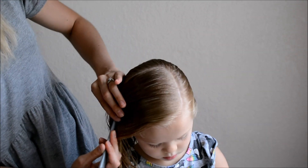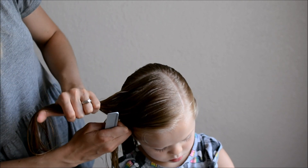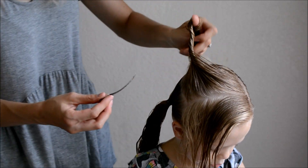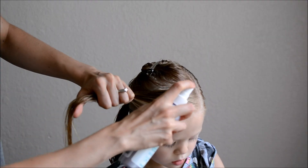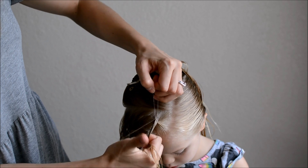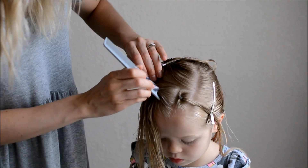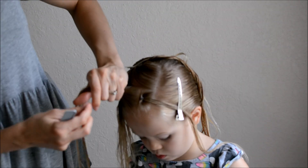Now split the crown section in half lengthwise and clip one side out of the way. Add spray gel as needed — I will link this one below. Section off five ponies that are about an inch long and secure each one in an elastic as you go.